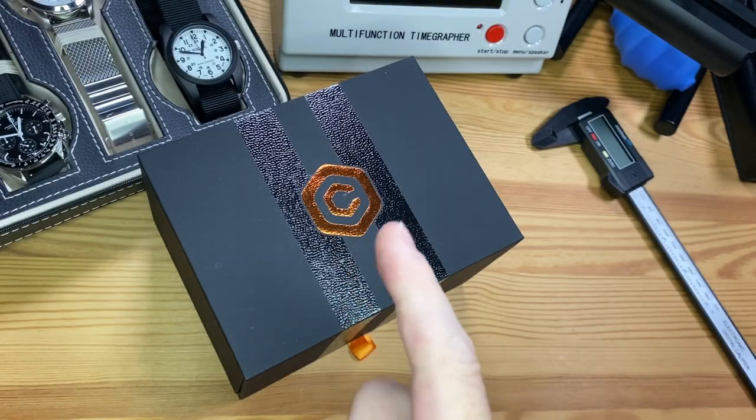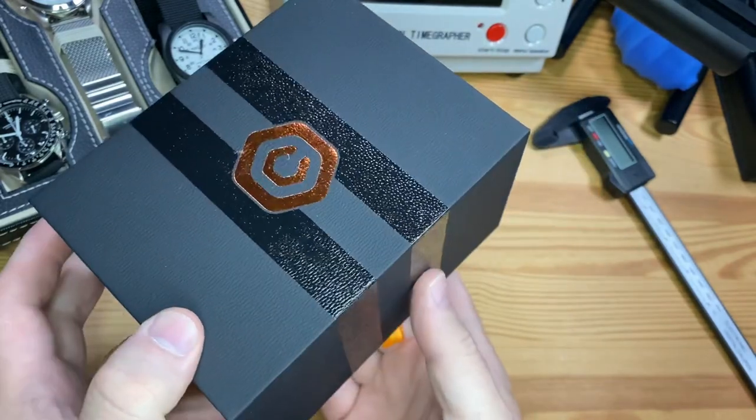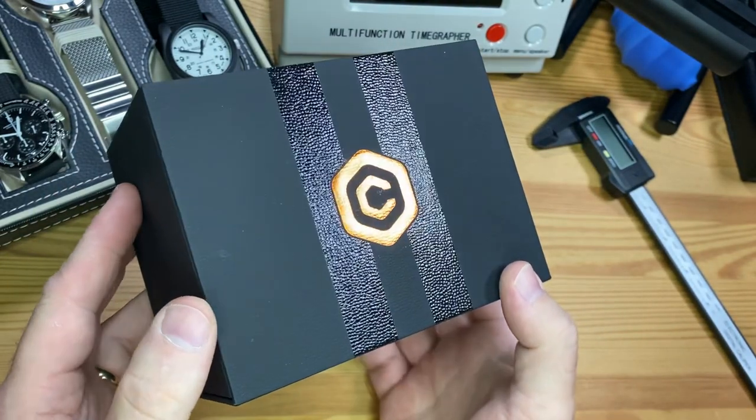Well, that's a pretty cool box. Inside here is the new Core Timepieces Fury GMT. This is using the new Seiko NH34A automatic GMT movement. Let's check it out.